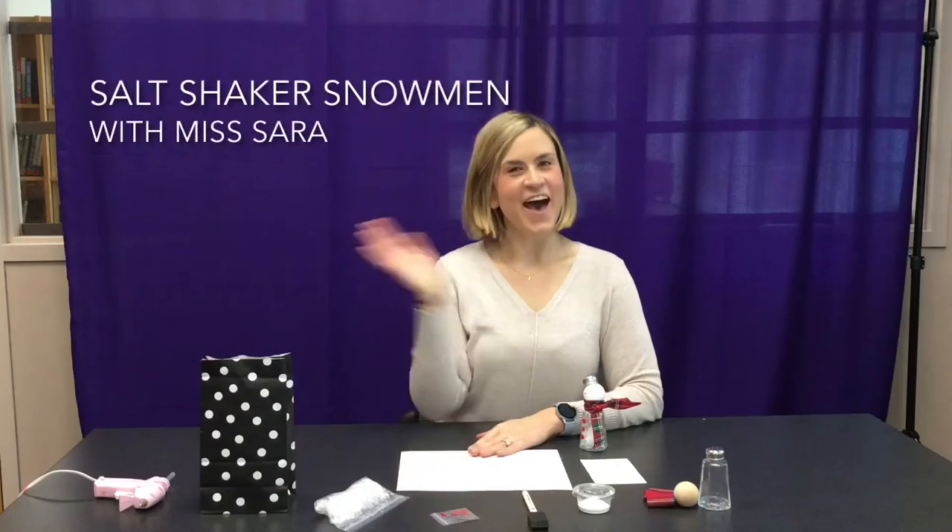Hi everyone! My name is Miss Sarah from the Wixom Public Library and welcome to our instructional video for our Tween Craft Salt Shaker Snowman. As always, if you have any questions please feel free to email us, and if you want, share pictures of your finished product with us — we would love to see.